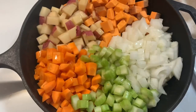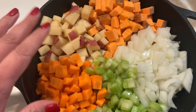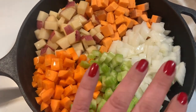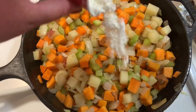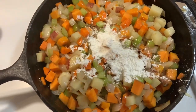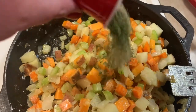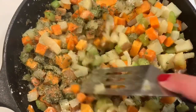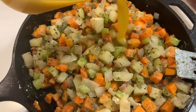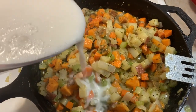Now we can go wild with the vegetables — you can do whatever you want. I meant to add broccoli but forgot. I have celery, carrots, red potato, sweet potato, onion, and a little olive oil. We're just going to sauté these down a bit, then add a couple tablespoons of cornstarch depending on how thick you like it — add a bit more if you want it thicker. Then some parsley, black pepper, garlic powder, and onion powder. Mix that up.